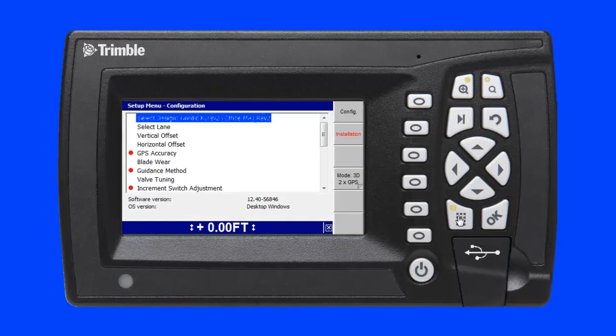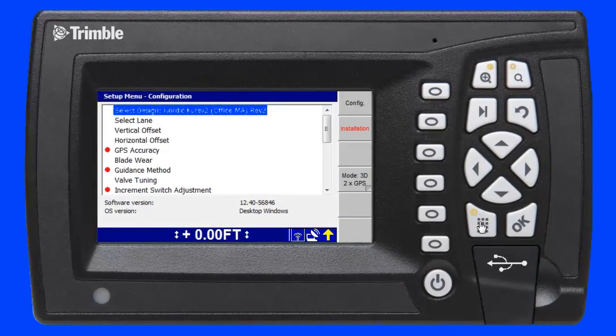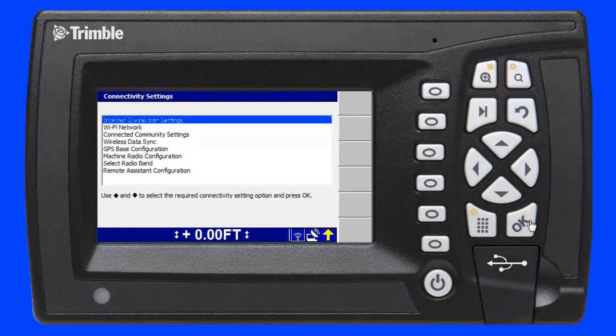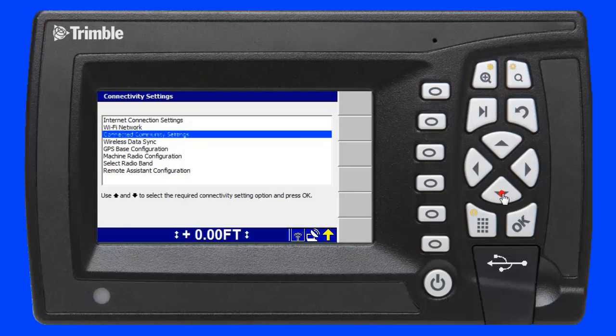To begin, I press the setup key on the device. In the setup menu configuration screen, I select the installation menu by pressing the F2 soft key. I then use the arrow keys to scroll down to the connectivity settings menu and press the OK key. In the connectivity settings screen, I scroll down to Connected Community Settings and press the OK key again.